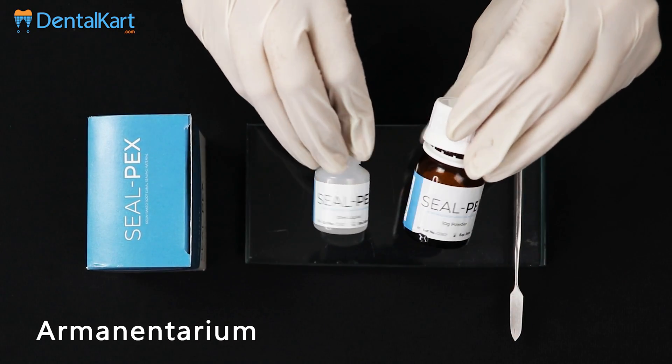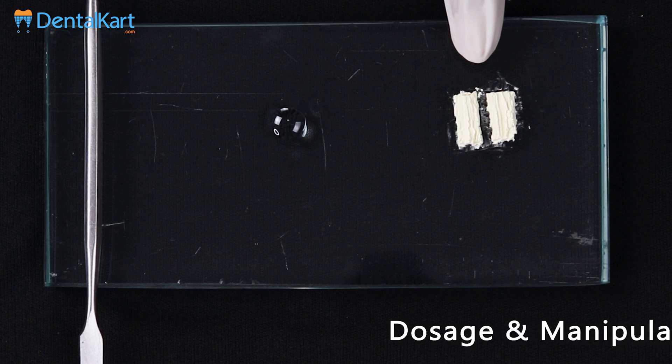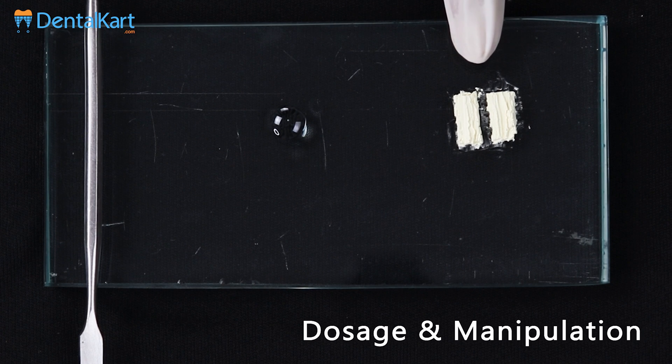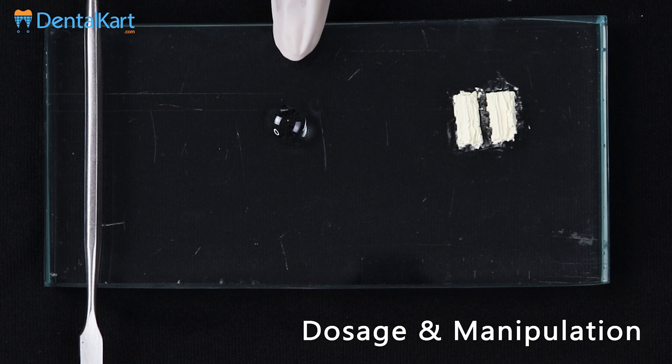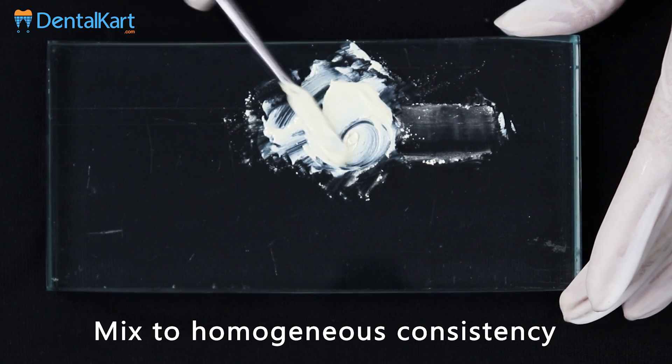Powder and liquid are mixed on a glass slab using a metal spatula. 2 to 3 unit volumes of Sealpex powder are mixed with 1 volume of Sealpex resin. Mix to a homogeneous consistency.